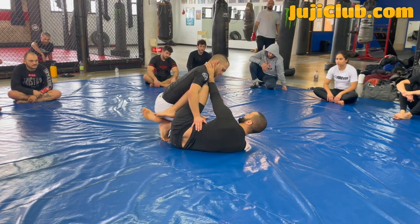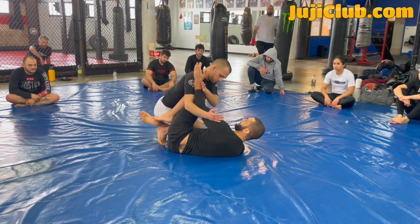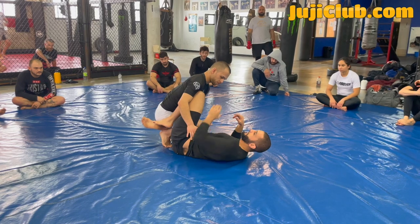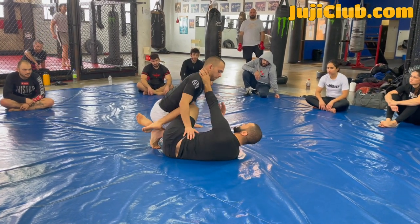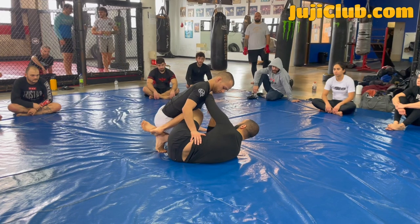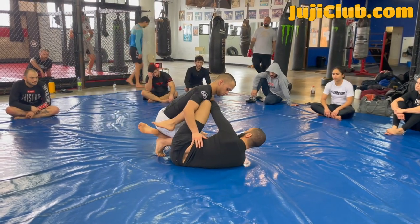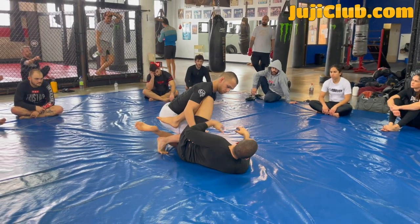I'm also connecting my knee to my arm. Now if he tries to pop my arm off — look — my left knee is protecting my left arm. If I just keep my hand hanging with no connection between my left arm and my left knee, he's going to pop it off. Especially if I frame across with no connection between my knee and elbow, he's going to pop it off. But if I connect my knee and elbow, now he tries to pop it off — I use my knee to defend my arm. One limb is defending the other.